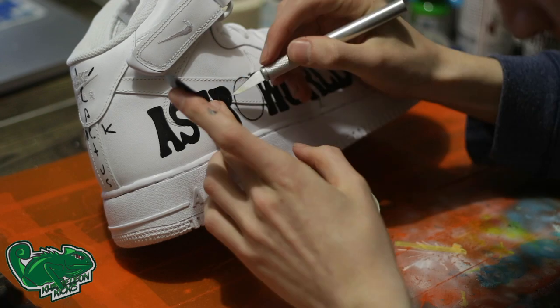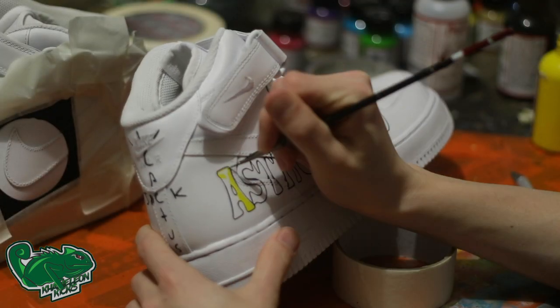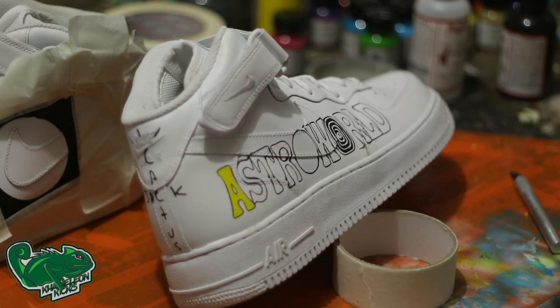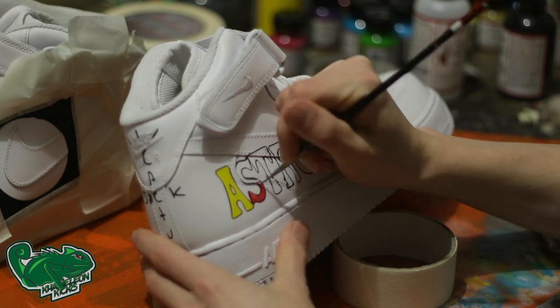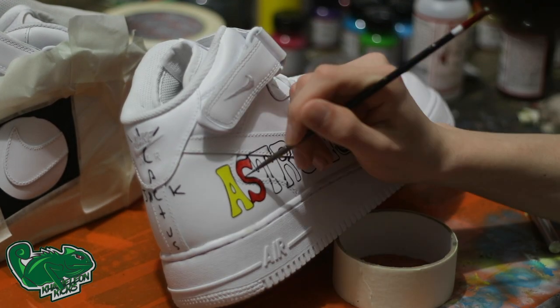As you can see, I'm peeling off the stencils, and you can see now we have a perfect outline for us to go in and paint. So now I'm just filling in each letter individually with the appropriate color. We start off with the yellow, then we move into the red, and we leave the next one white.